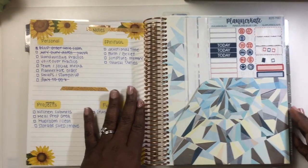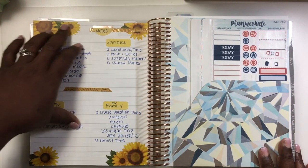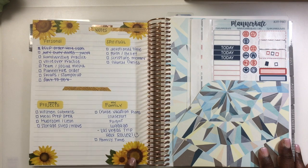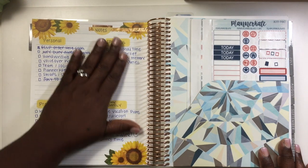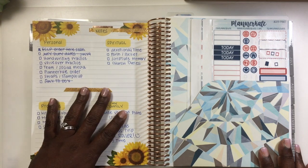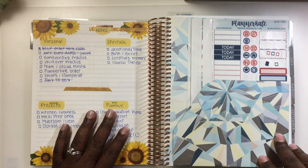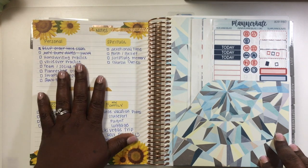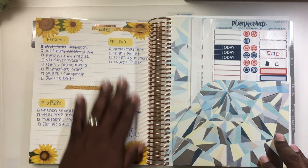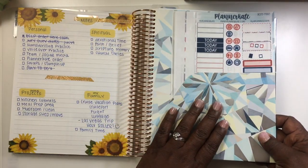I have another planner for business and another for social media, so this is just the home planner. I was playing around with this page to see how I wanted to use it. These are little sunflower stickers I got from Walmart. This is an old notes page I brought over from another planner. I want to use it kind of like a goals page — personal, spiritual, home, projects, and family.